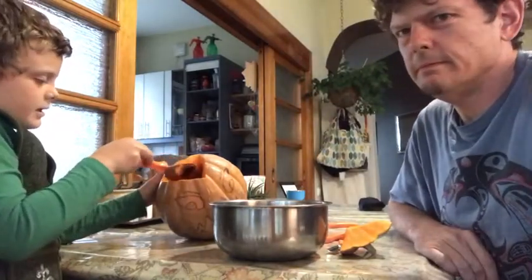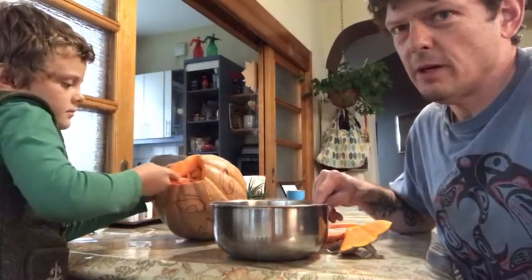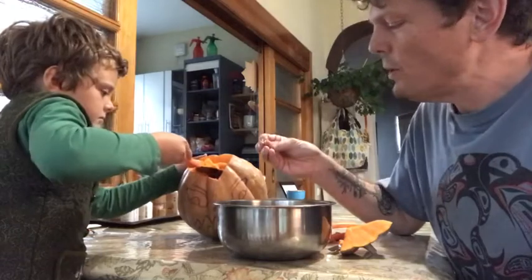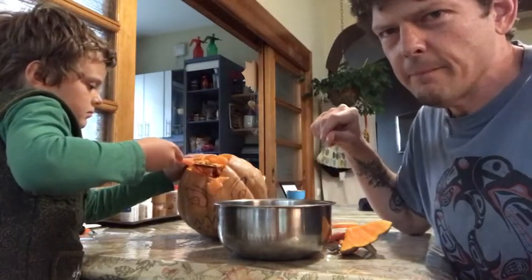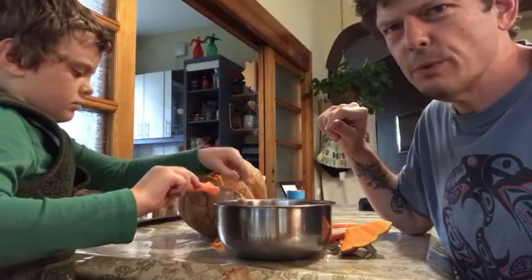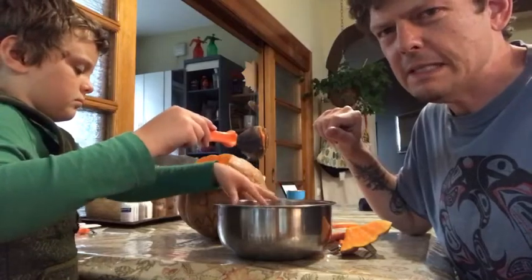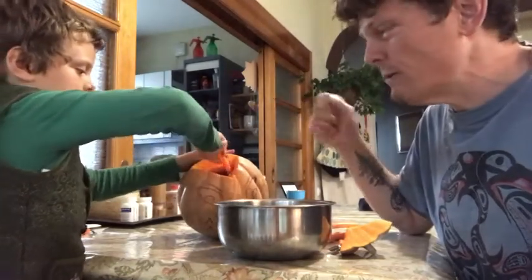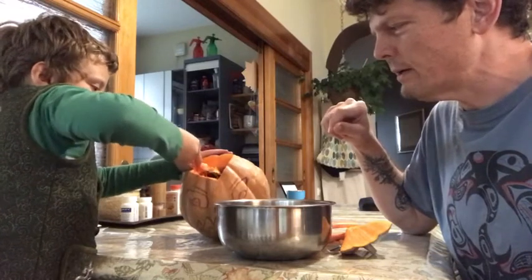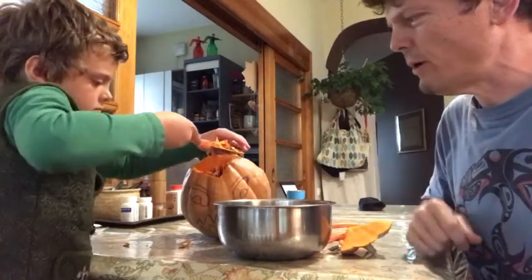So now we've cut out the top and now I'm gonna scoop out the inside. One of the things you get from the inside of a pumpkin is pumpkin seeds, which are delicious when you rinse them off and put them in the oven — a little butter, salt. Some people do soy sauce or different spices, but just toast them up and they're a really tasty fun snack in a toaster oven or regular oven. Mateo here is scooping out all the guts and the yummy seeds from the pumpkin right now.